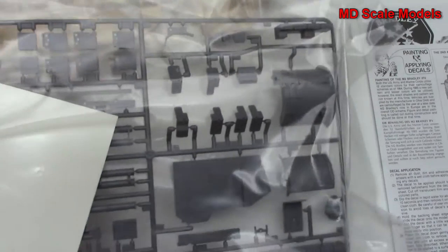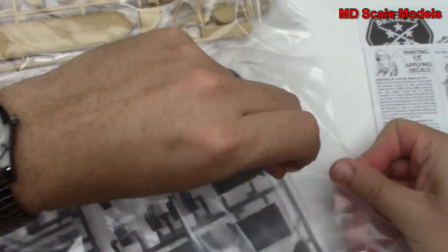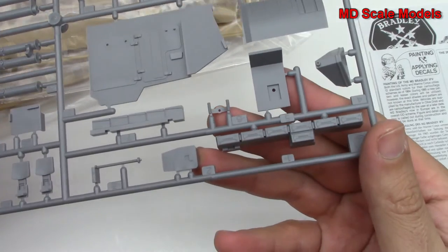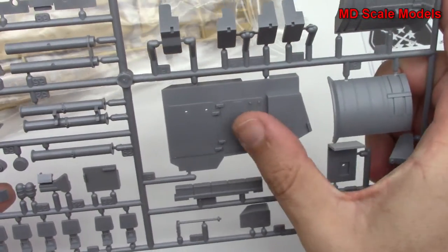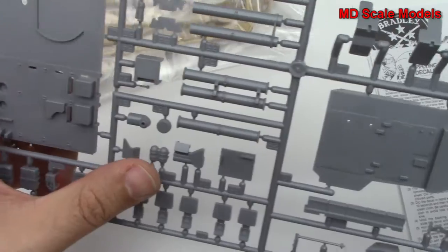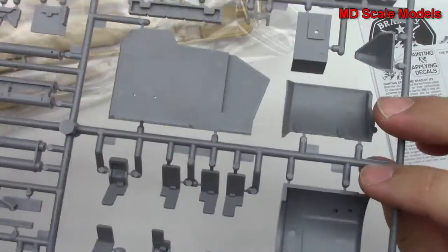Let's have a look at these sprues. Here we have our decals as well. We've got lots of parts here. It does look like we're going to have a full interior — very nicely molded and a good level of detail. We've got some of the controls, a backpack, some weapons. No flashing or mold lines, so that all looks pretty good.